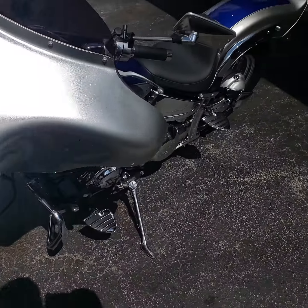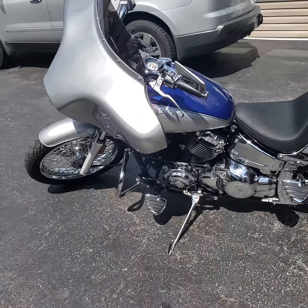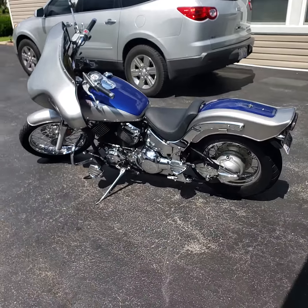I wanted to learn how to ride a bike before I turn 30, so this is what I'm starting off with. This is my project. I'm not into the speed bikes, I like the cruise. That's more of my style.